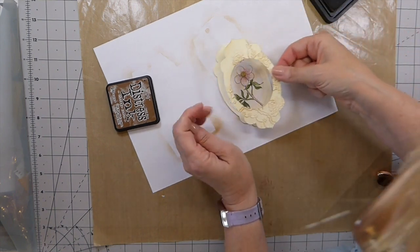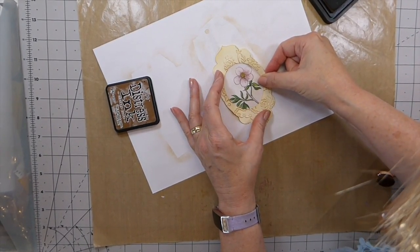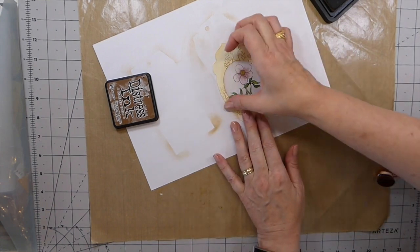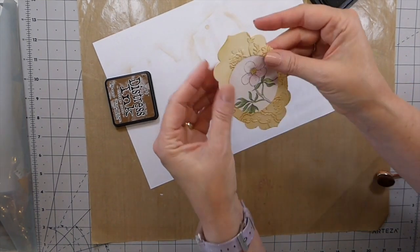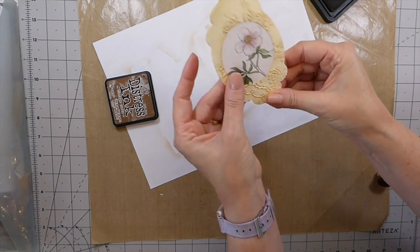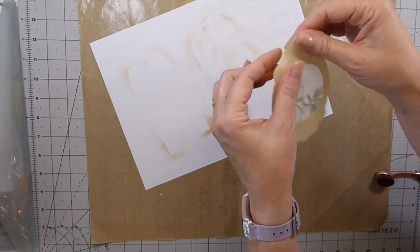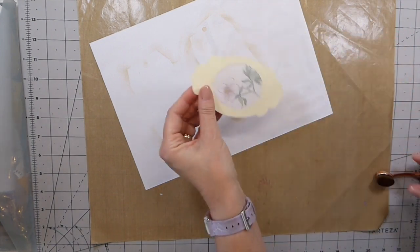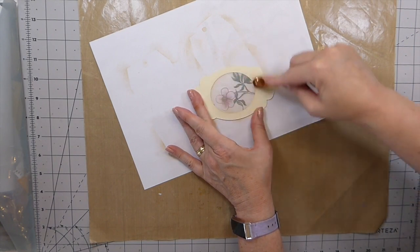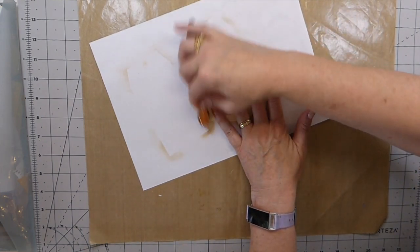I've got so many projects planned — I'm getting so hyped up again. I hope it's going to be some fun things to add different elements to the journal. It's not easy to come up with new ideas, but I'm hoping these will be things you maybe haven't seen. If you wanted, you could emboss the back side as well, but I don't really think it's necessary.